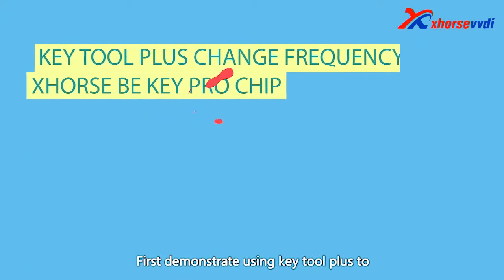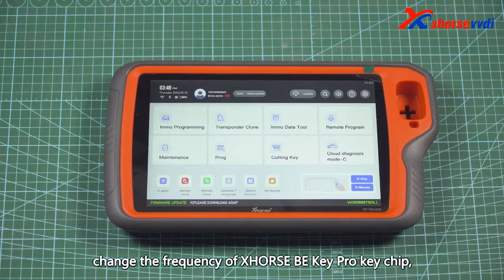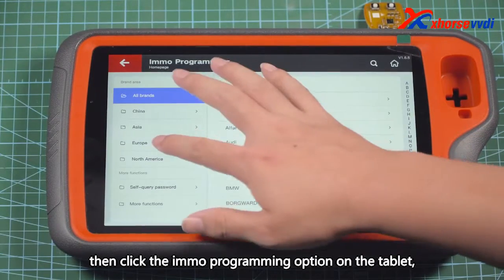First, we demonstrate using Key Tool Plus to change the frequency of the XHORSE VVDI KEY PRO KEY CHIP. We put the chip into the groove on the top of the tablet, then click the IMO Programming option on the tablet.